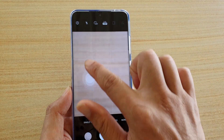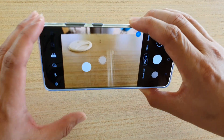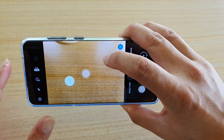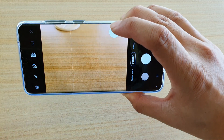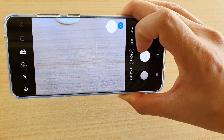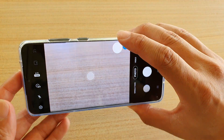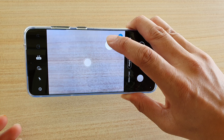Now you can see there is a button that you can drag around the screen. This is quite helpful when you have to hold your camera with one hand — you can drag the button to a convenient spot and tap it to take a photo, instead of reaching down to the default position, which can be hard when doing a selfie.